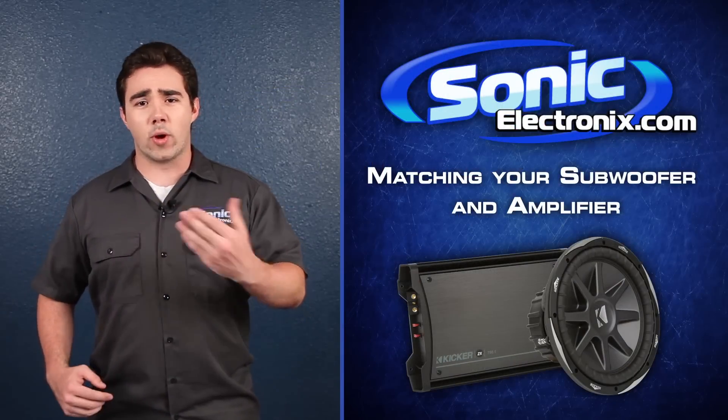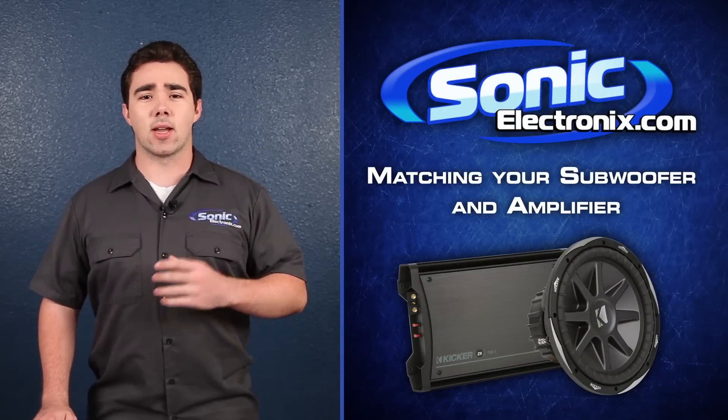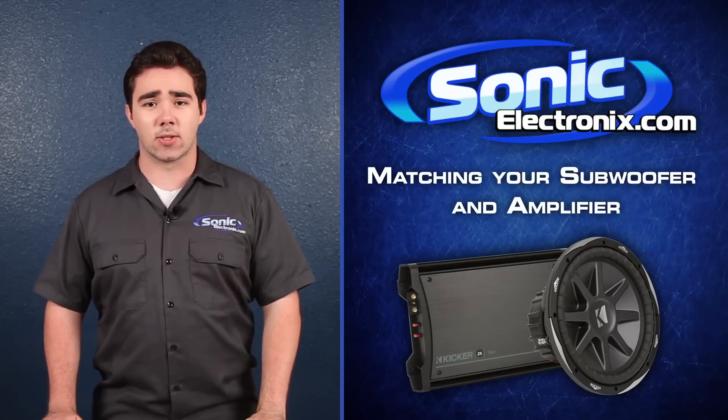Are you tired of asking other people which equipment is best for your sound system? I'm Kyle from Sonic Electronics, and I'm going to go over the basics of matching an amplifier to your subwoofer setup.